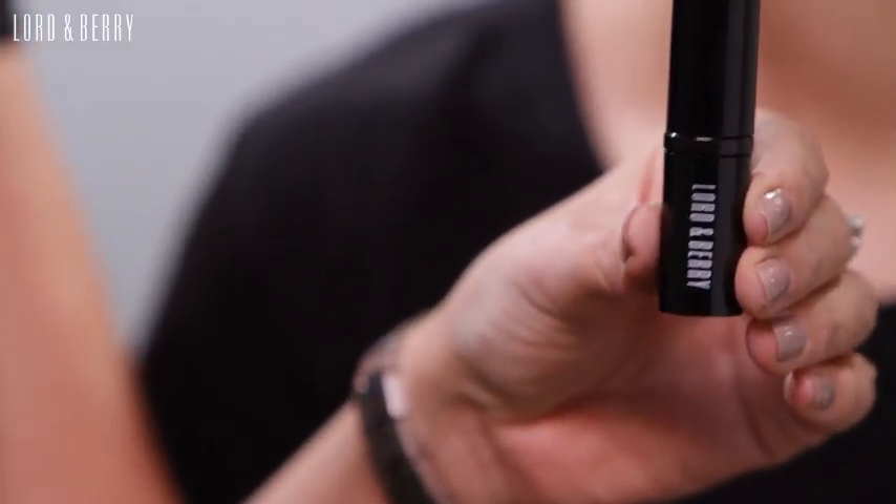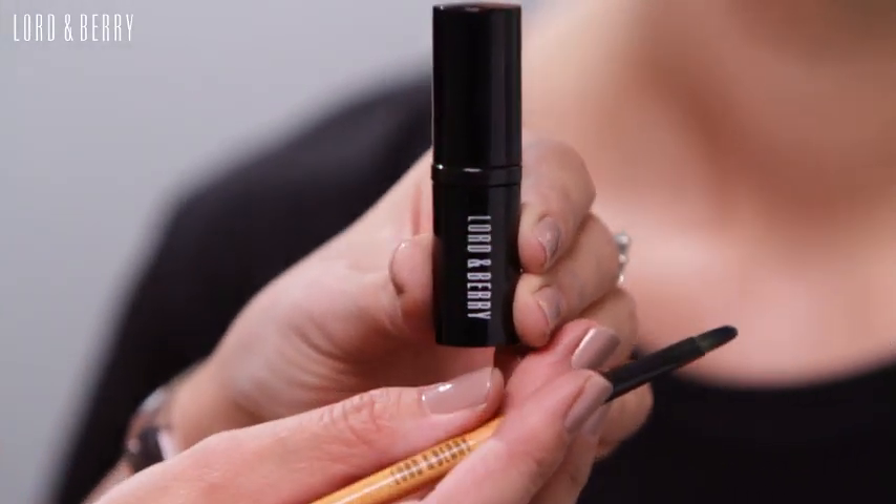It's matte and the color pigment is fantastic — it's a really strong pigment. It's paraben free, also it's fragrance free. So even though it's a matte, strong, pigmented color, they're very soft, they're very easy to apply, they're very hydrating.